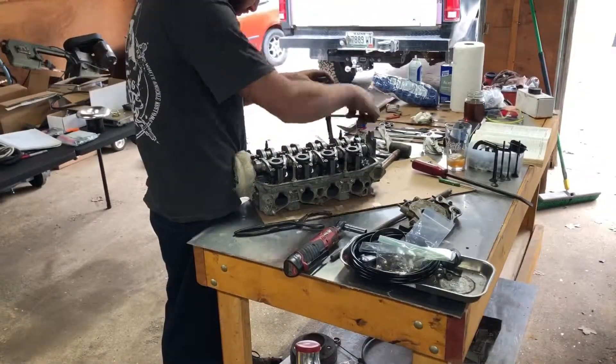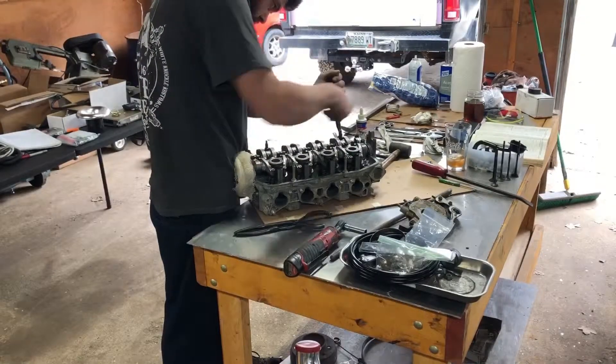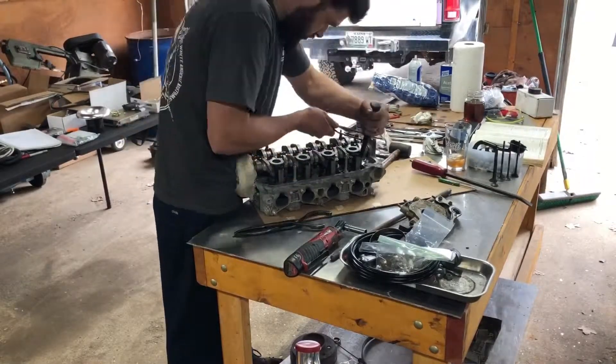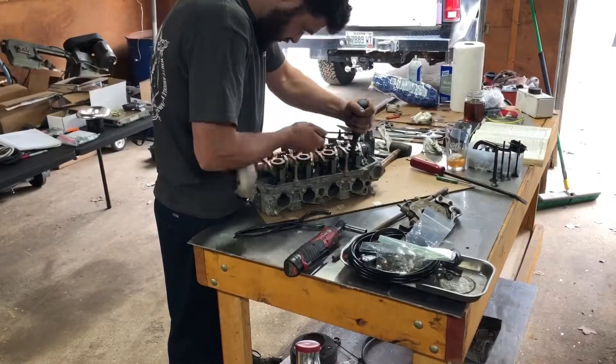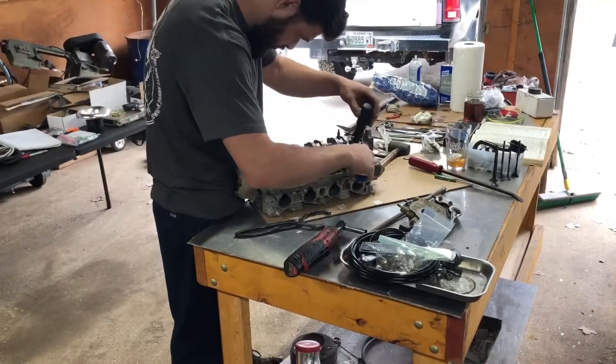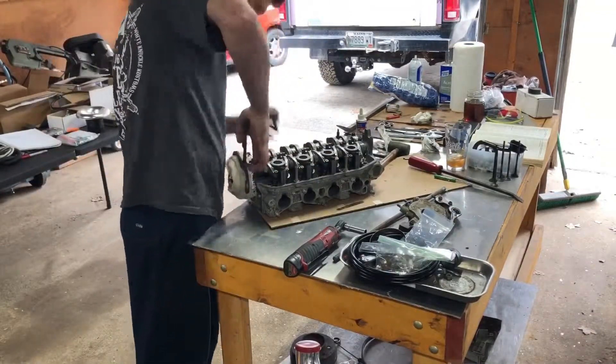The valve springs — I had to return my Brian Crower valve springs because they were for a Z6 and I didn't know that they weren't the same. So I had to order a set from BC Moto. They came with some locator seats for the exhaust springs.